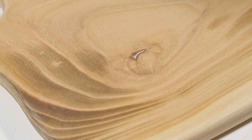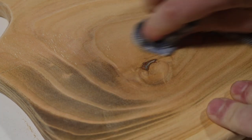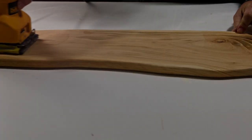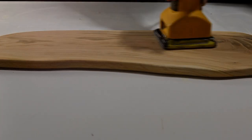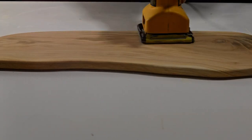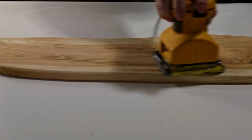After waiting a few hours, I went back down to the shop and sanded the epoxy, and then I sanded the entire board. I started with 80 grit to get rid of any router marks or any other large rough spots, then progressed through the grits until I reached 220. At that point, I gave the board a little spray with some water and sanded it once more.